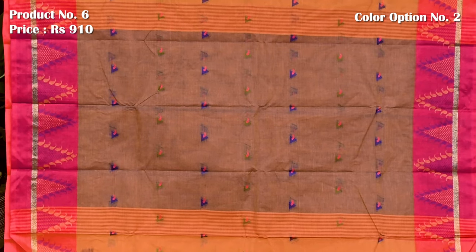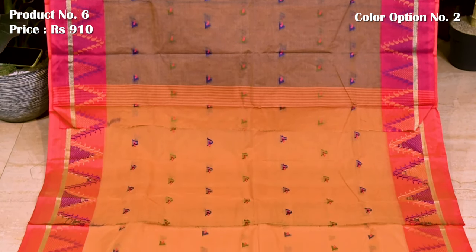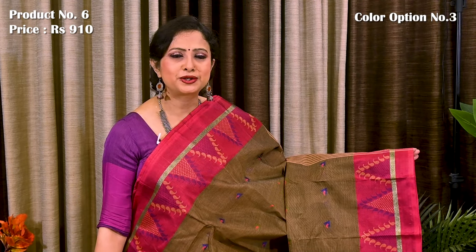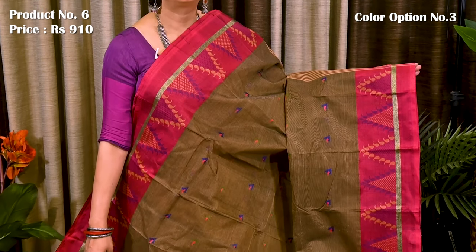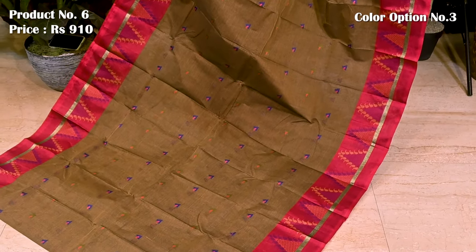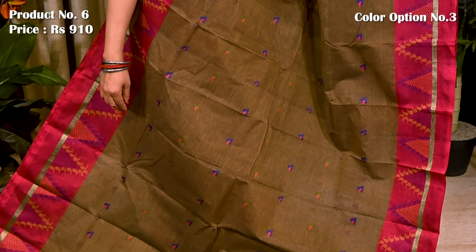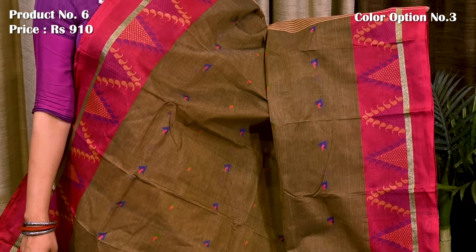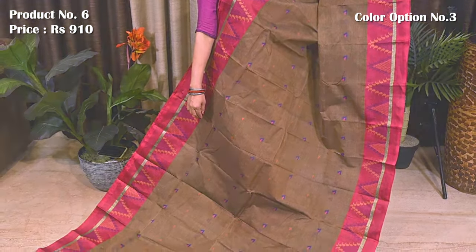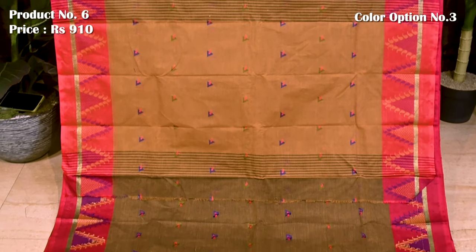Pallu is finished with a broad panel design in blue color. Crossing color combination with contrasting border. Pallu is defined with a broad panel design. Blouse base is running.